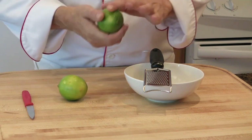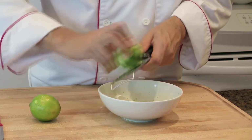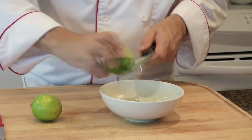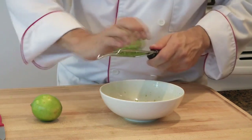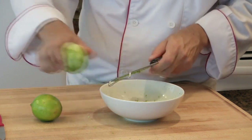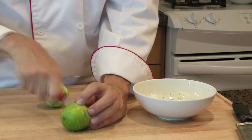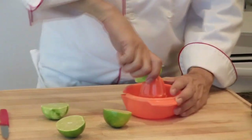Let's prepare the limes. Zest one lime. I like to zest the citrus like that because all the oils are getting released and it smells wonderful — it will bring lots of aromas to the soup. Then cut the lime in half and squeeze it.